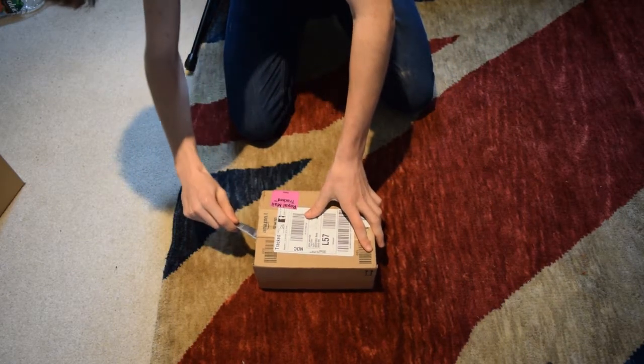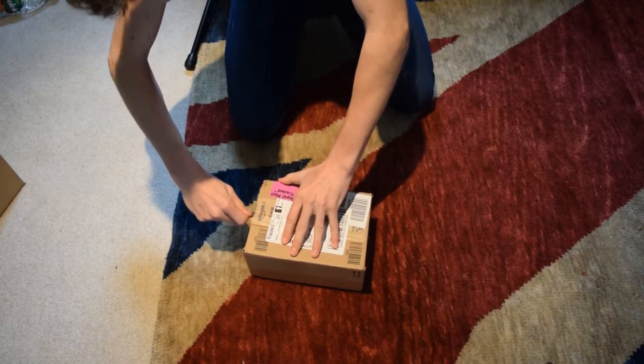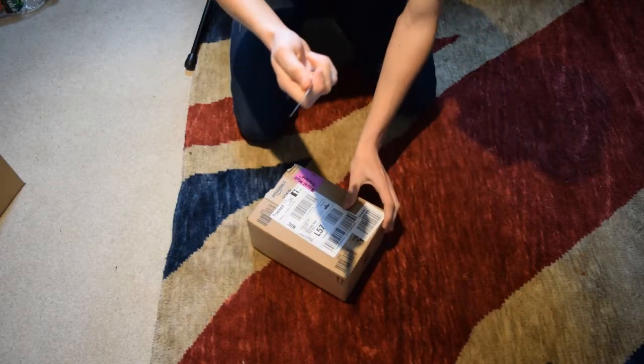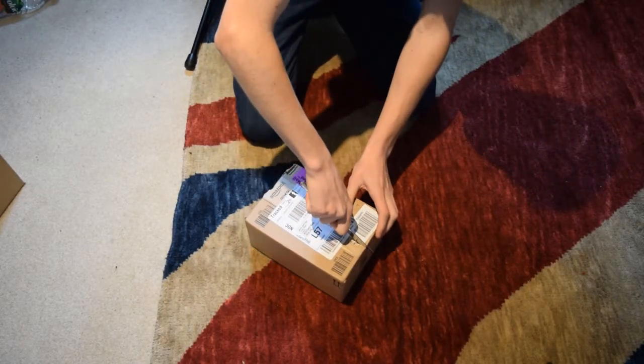So this is a wide angle lens, and once I unbox it, I'll put it on the camera and show you before and after, and basically what it's like.